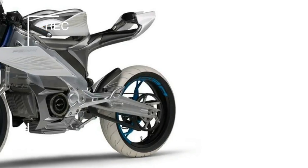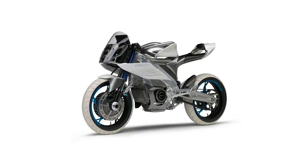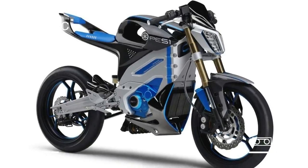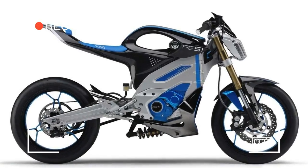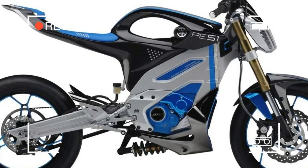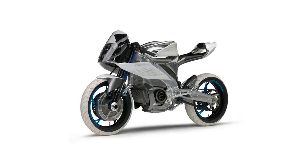We reported on the PES-1 and PED-1 concepts last month after Yamaha filed new patents on the design details of both bikes, suggesting that they are getting closer to production. With the firm dropping their electric scooter from their range earlier this year, it looks as though they will be looking to fill the gap that it left, and it is believed that it will be with these bikes.